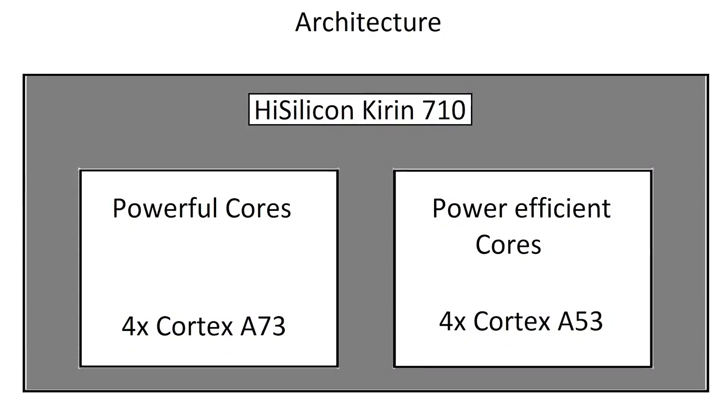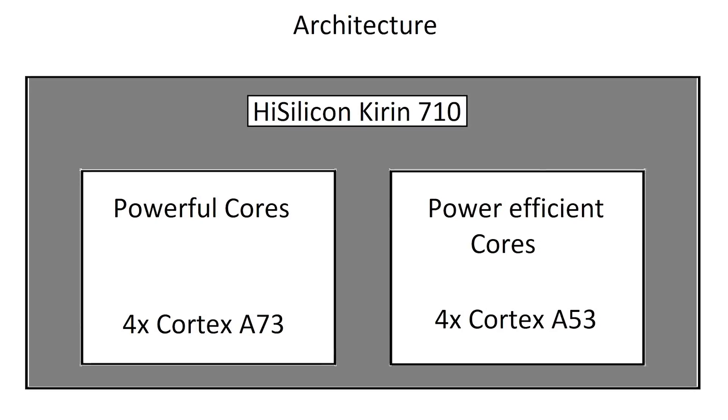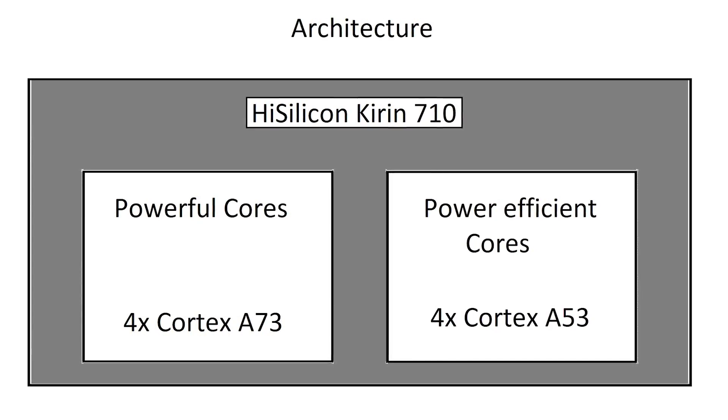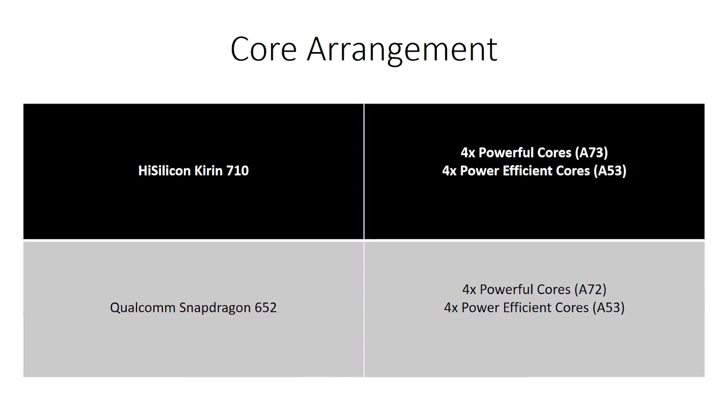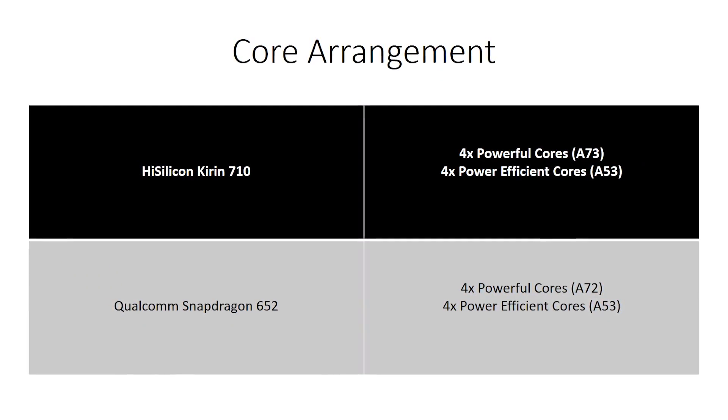It's a combination of 4 power-efficient A53 cores and 4 power-intensive A73 cores. This combination used to be found only on flagship chips, but for the last couple of years, starting with the Snapdragon 652, we've been seeing this on mid-range too.